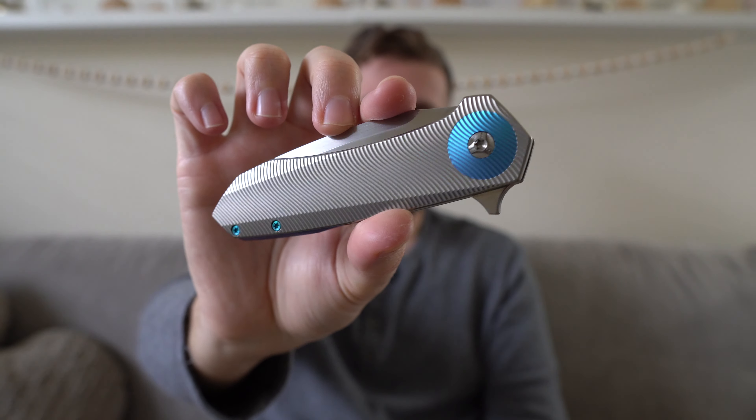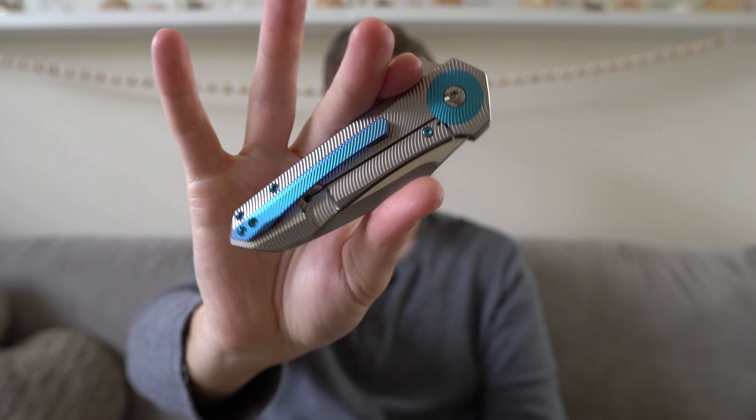Thank you guys for watching. This has been my full review of the Skiff Made Blades Drifter, and man, is it an exceptional, exceptional knife. Thanks for checking it out — see you on the next one.